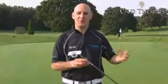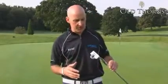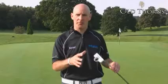Welcome to Old Thorns Country Club. It's another cracking morning and we're looking at our putter stocks to bring you the features and benefits of each. This is the TaylorMade Rossa Ghost Daytona Putter.